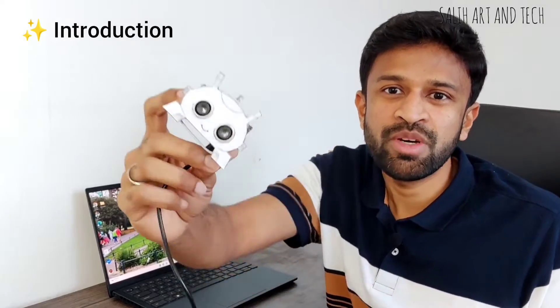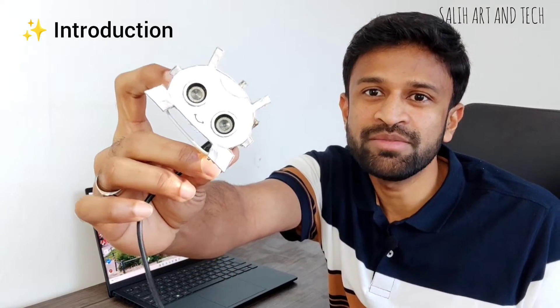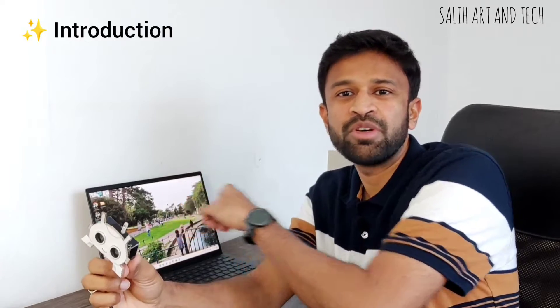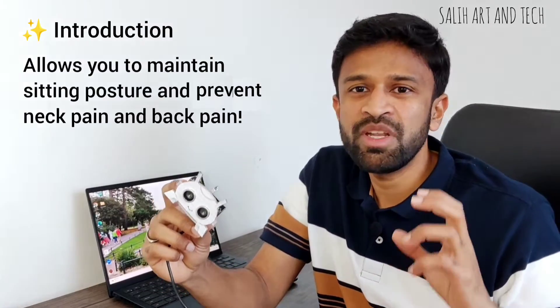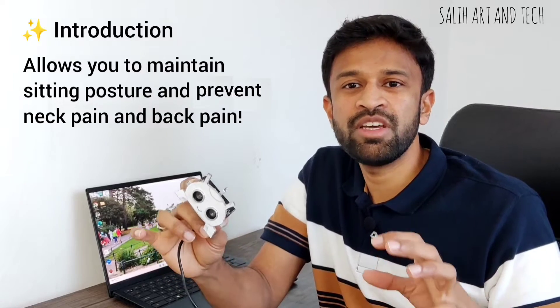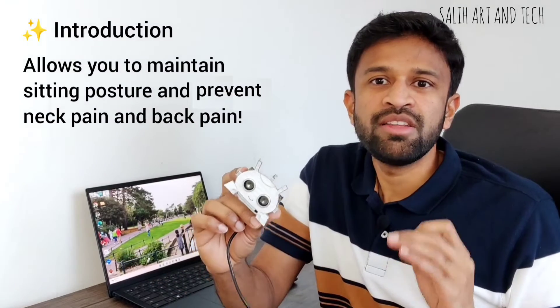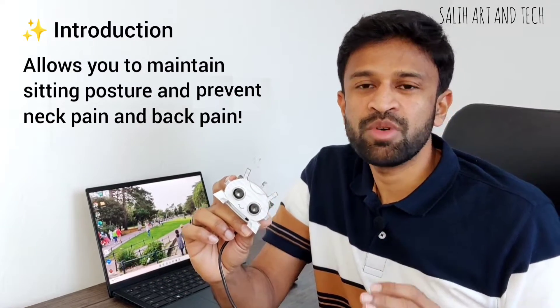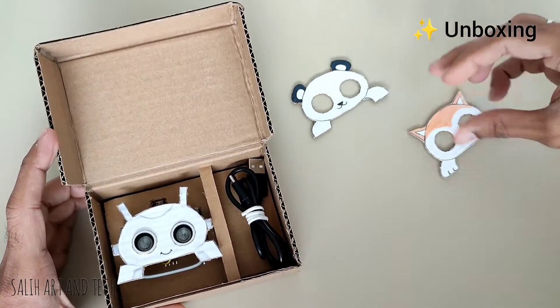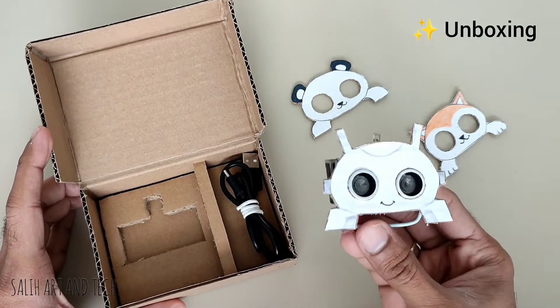Hi everyone, in this video I am showing you a small robot that I made. This one can be easily mounted on a laptop. The reason for making this is there are many people suffering from neck pain and back pain who are spending long hours every day in front of the computer. This device will help you maintain your sitting posture, therefore reducing the risk of neck pain and back pain. I'll let you know how it works, but before that I'll unbox my own product.